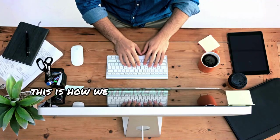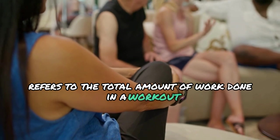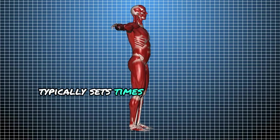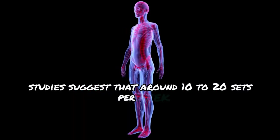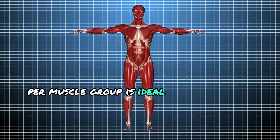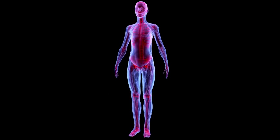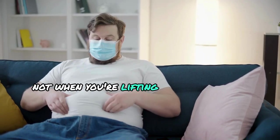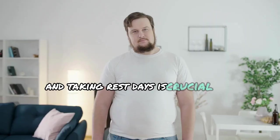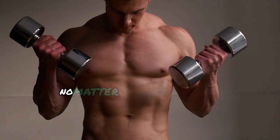Volume refers to the total amount of work done in a workout — typically sets times reps times weight. Studies suggest that around 10 to 20 sets per week per muscle group is ideal for hypertrophy, or muscle growth. Recovery is just as important: your muscles grow when you're resting, not when you're lifting. Getting enough sleep and taking rest days is crucial, because without enough recovery your muscles won't repair and grow no matter how hard you train.